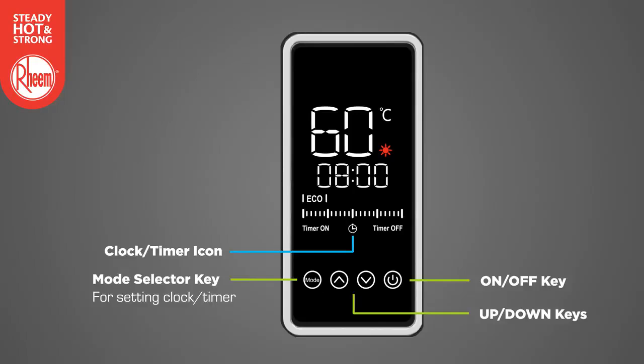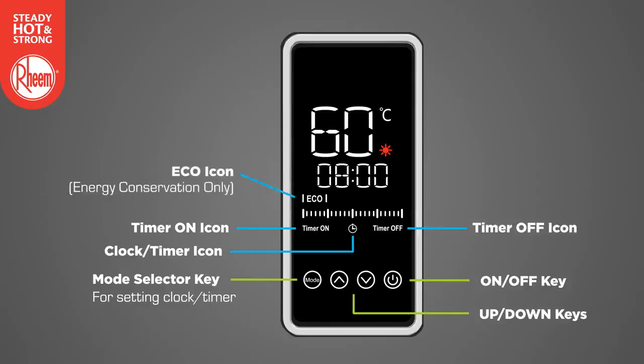Looking at the display area, the clock timer icon indicates the timer function is active. The timer on icon indicates that the timer on period is set. The timer off icon indicates that the timer off period is set. The ECO icon indicates the heat pump is operating in energy conservation mode — this is the standard heat pump operating mode and this icon is always illuminated.